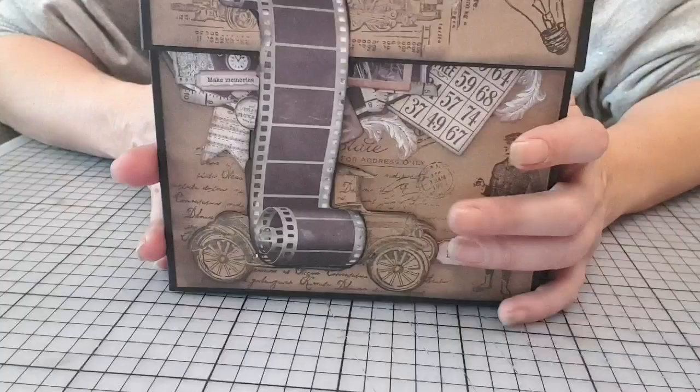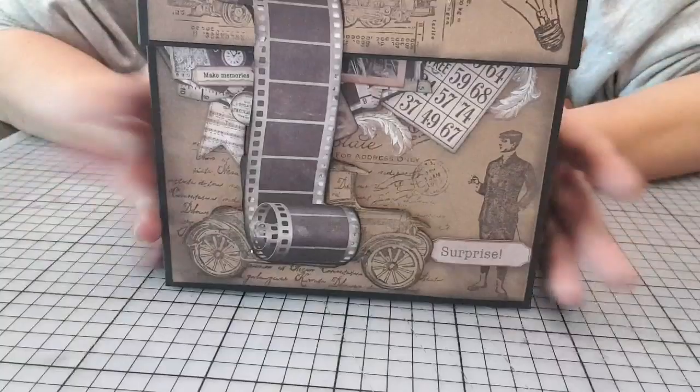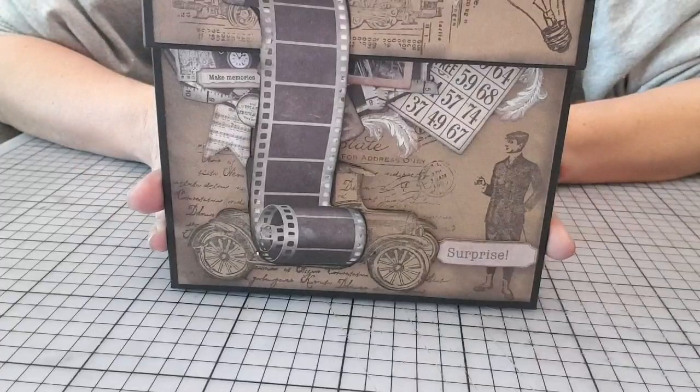Franchement, ces papiers, j'adore. Le tamponnage, j'adore. J'adore ce style. Le noir, le beige, marron, comme ça, vintage, mélangé. Franchement, moi, j'adore ces couleurs.